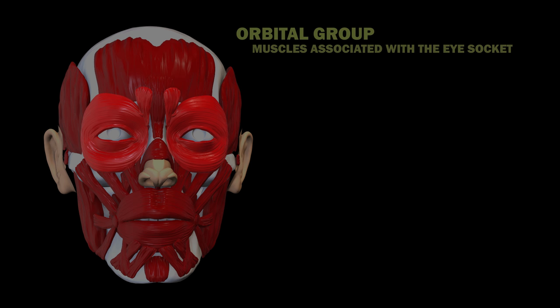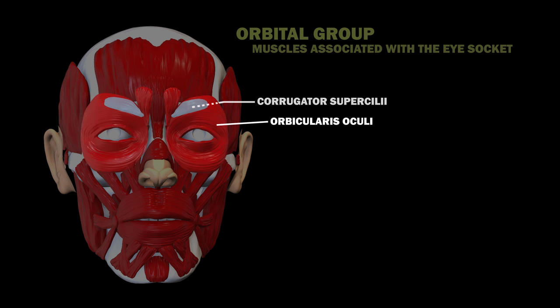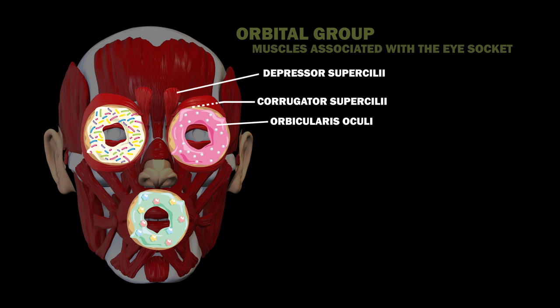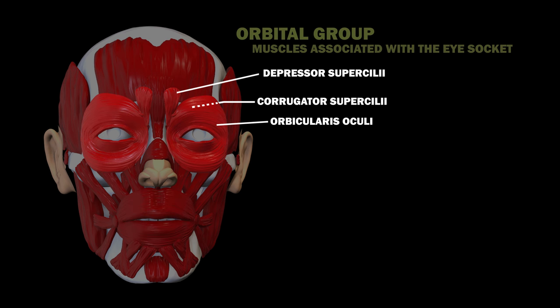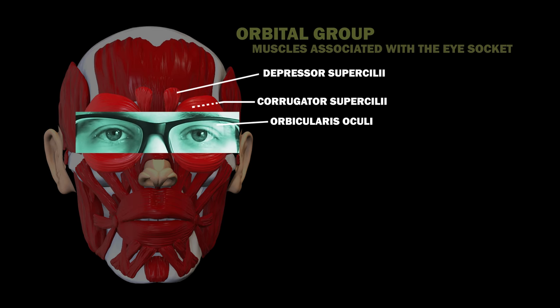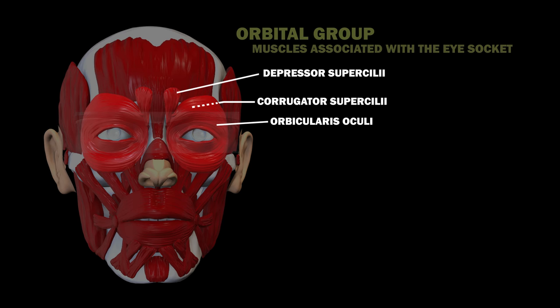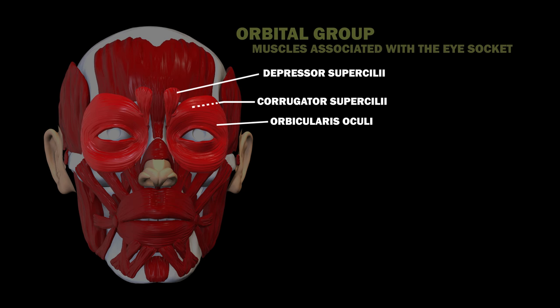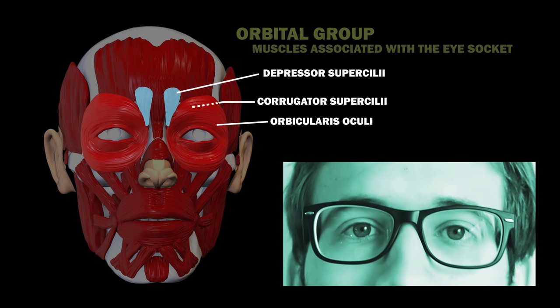Let's cover the orbital group now. This group includes the orbicularis oculi, the corrugator supercilii, and the depressor supercilii. So, the orbicularis oris isn't the only muscle shaped like a donut. You also have a pair of orbicularis oculi muscles which encircle your eyelids. These muscles help you close your eyes, and again, these are sphincter muscles. The corrugator muscle pulls the eyebrow medially in most people. Finally, there is the depressor supercilii, which are thought to assist in moving and lowering the eyebrows.